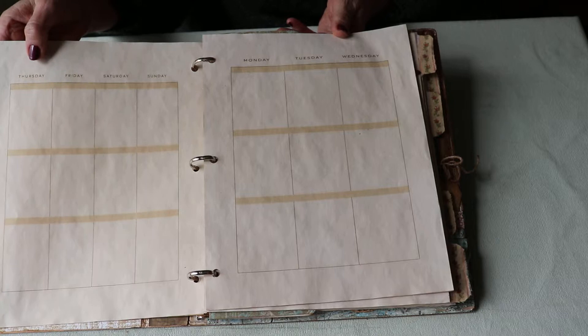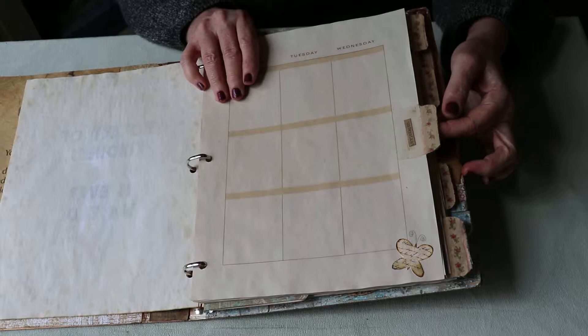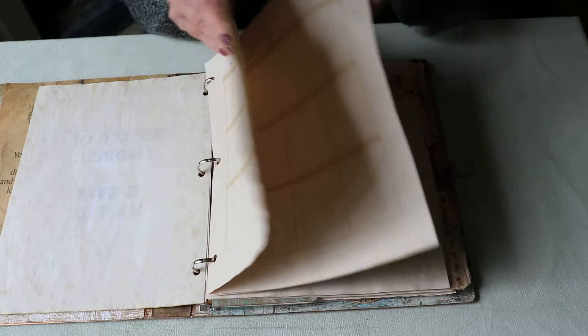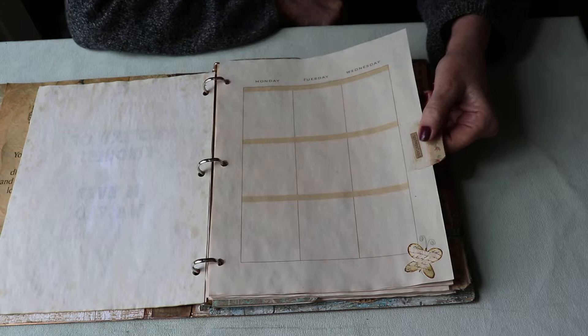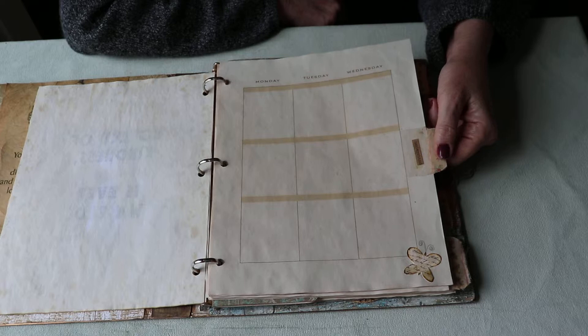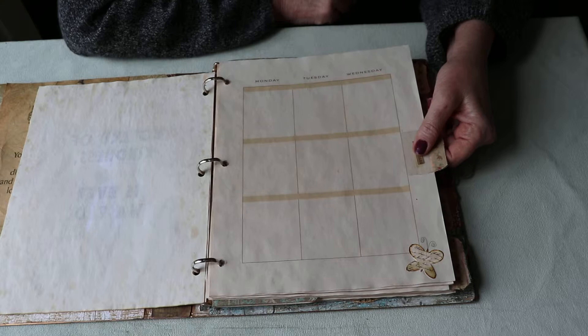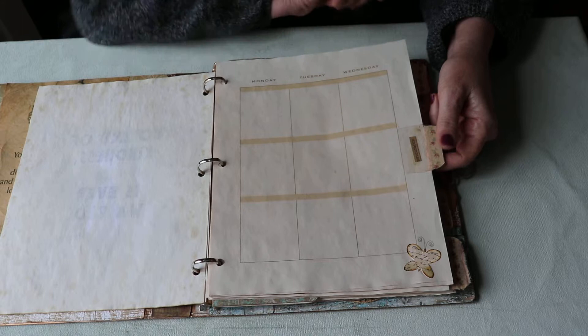Here are my planner pages — I put Monday, Tuesday, Wednesday on the front, and to save paper I put Thursday through Sunday on the back. I made little tabs. I had some tabs but they were polka-dotted and didn't fit the vintage style, so I glued on some pretty rosebud ribbon to cover the dots. The tabs show where the next month starts — I have about six tabs in here. Under each one I put a word. I love words — I think they're very powerful.